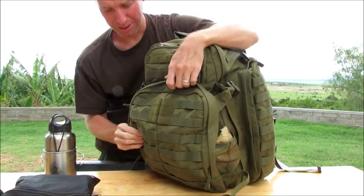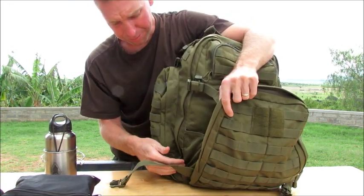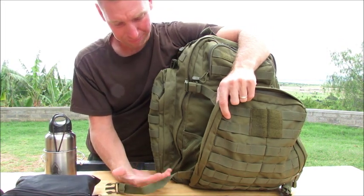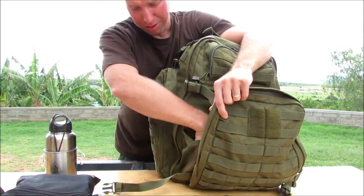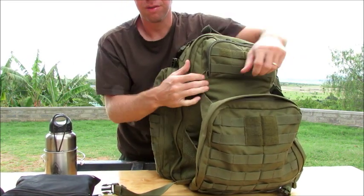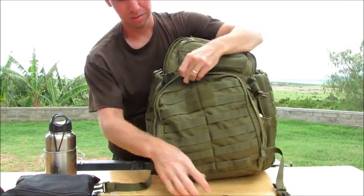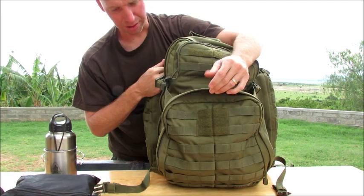I've seen people that cut this webbing out here and put their baby's legs through it to use this as a baby carrier. They put the legs right through there, cinch the little one in, and carry the baby in here. Once again, that's going to be very heavy if you're also carrying a lot of gear.